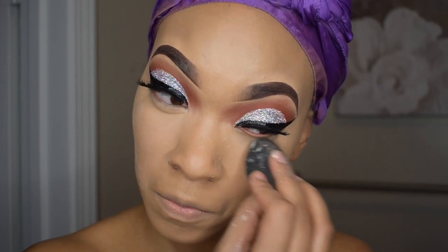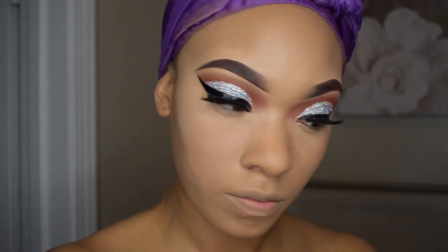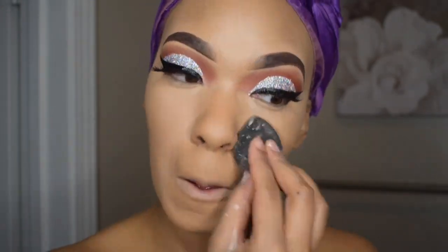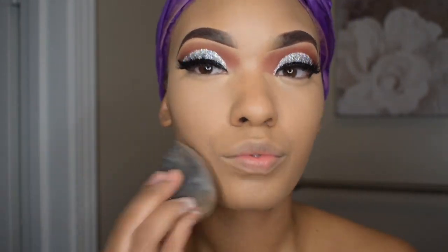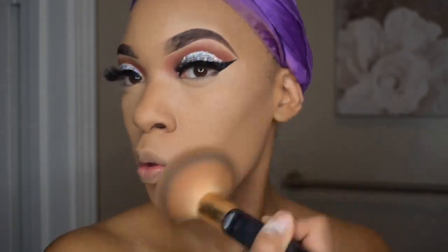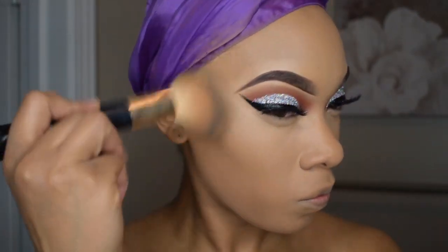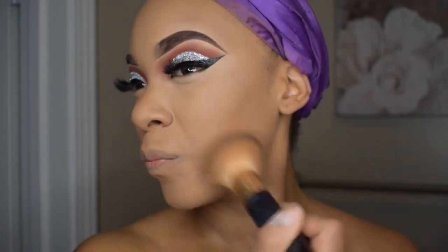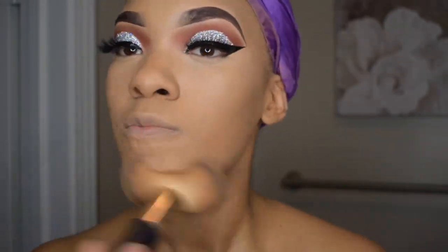To set that concealer in place, I am using the same powder as before which is the Air Spun Loose Face Powder in the shade Translucent. Then I'm taking a big fluffy brush and applying some of the Black Radiance True Complexion Soft Focus Finishing Powder, specifically in the shade Golden Almond. This is just to give my face a little bit more color after applying that translucent powder.